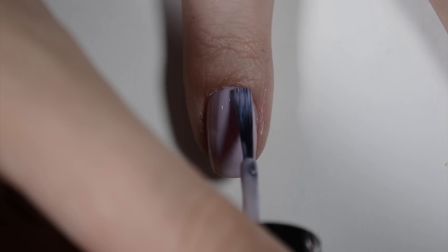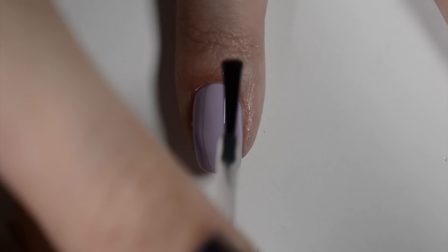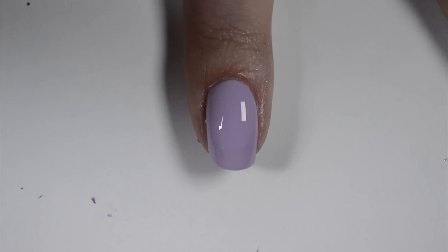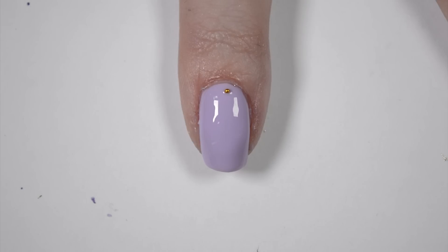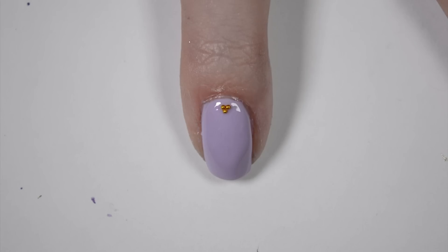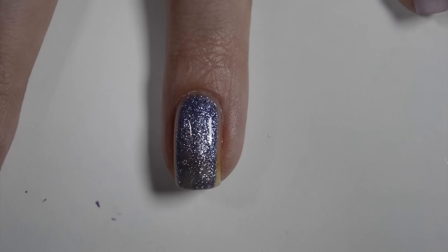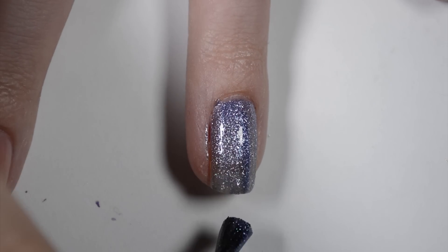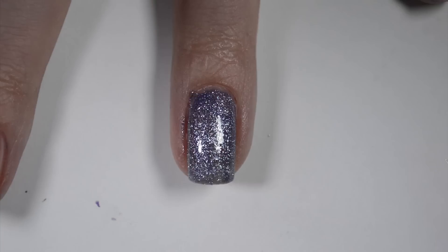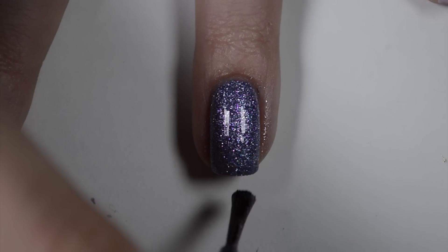Apply base coat then purple polish. Once the last coat of purple polish is dry, apply top coat then 3 caviar beads while the top coat is still wet. I'm applying the beads in a triangle formation — two next to each other, then one below in the middle. I didn't have a glitter polish in the color I wanted, so I applied one coat of bluish purple textured polish over base coat, then a coat of light purple glitter to get the color that I wanted.